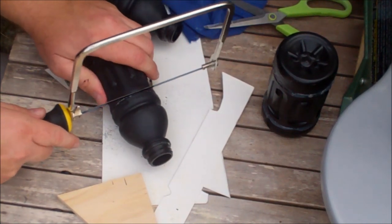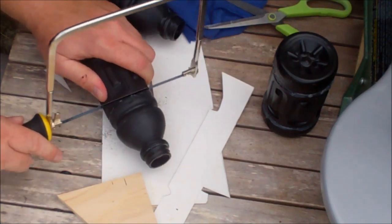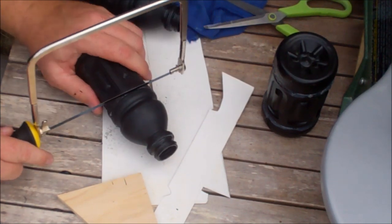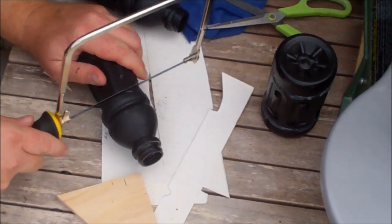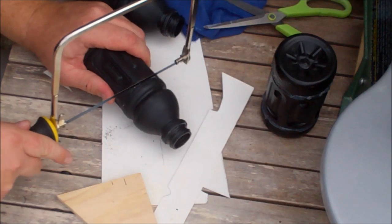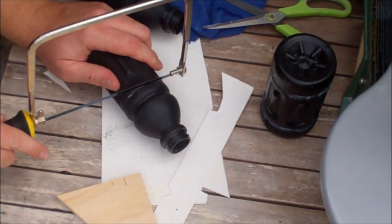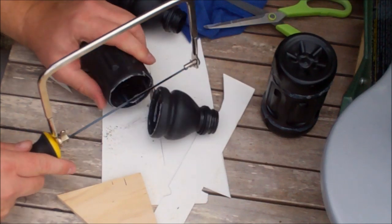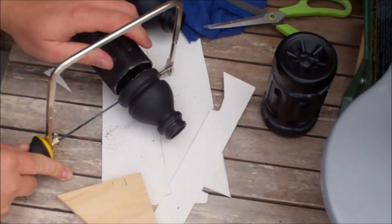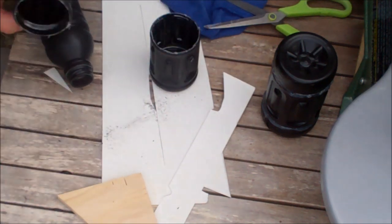Now, you can use a Dremel for this as well. I'm just going to show you how I do it with a coping saw — that's how I started. You can use a Dremel with a nice little diamond bit cutting wheel, or maybe even a grinding wheel for it.